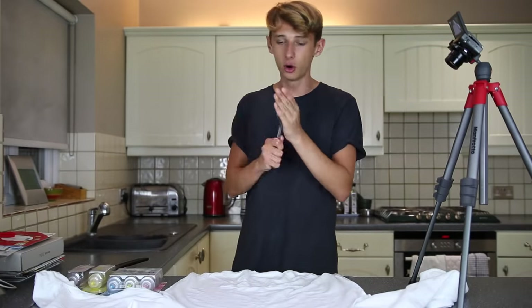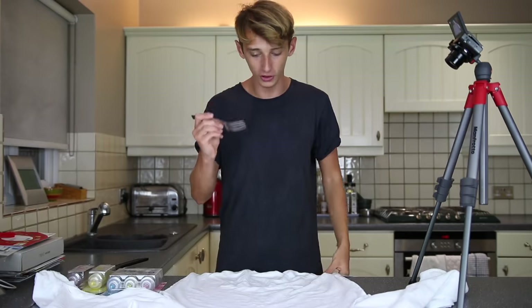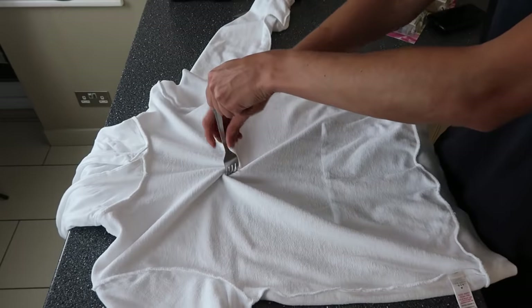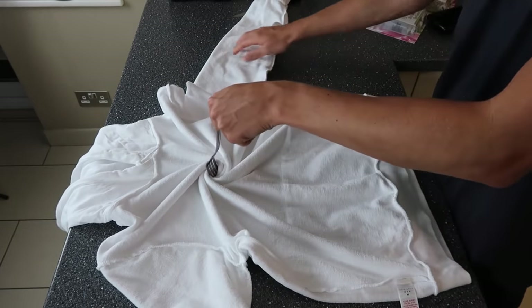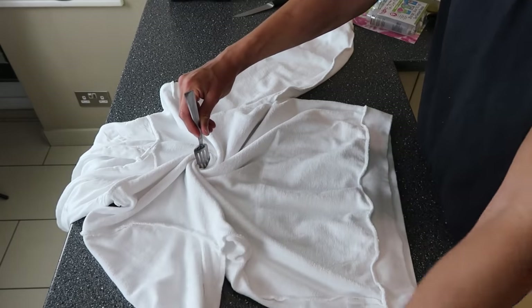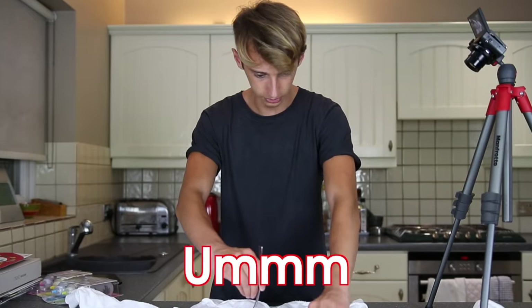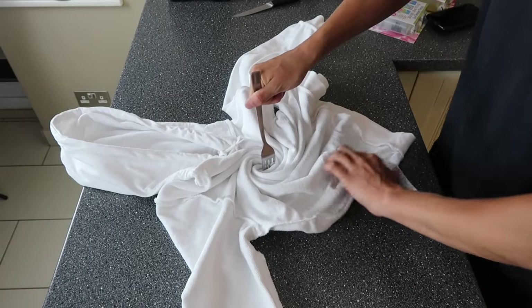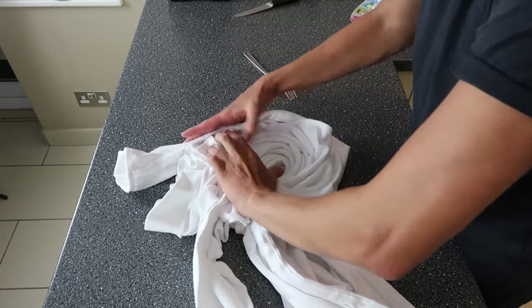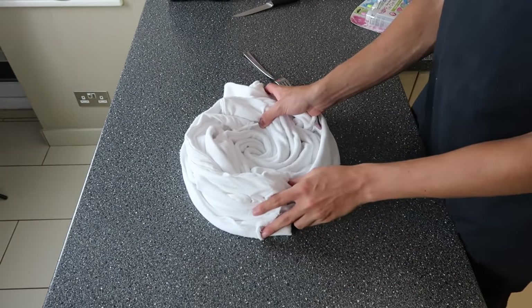Alright guys, so the first thing we need is a fork. As you can see I've got one here. What I'm going to do with the fork is just stick it in about the middle where you want the swirl to start and then you just spin it like a spaghetti. This is actually going well. She said the woman on the video to keep the folds neat. Whack that round there, whack the sleeve, whack that round there. Look at that, that's pretty good.